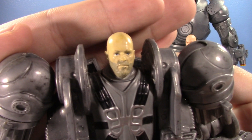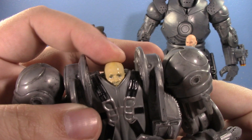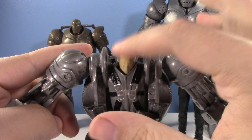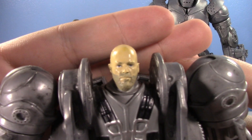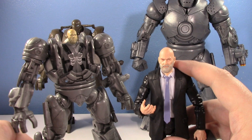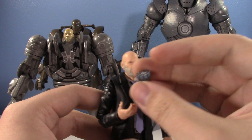This is the 2008 Jeff Bridges head sculpt, and as you can see he's very tiny. He's got a springy head because of the canopy that goes over it. That's what they did for Jeff Bridges back in 2008 - it's passable but really small. It wasn't really in scale with Iron Man figures of the time.